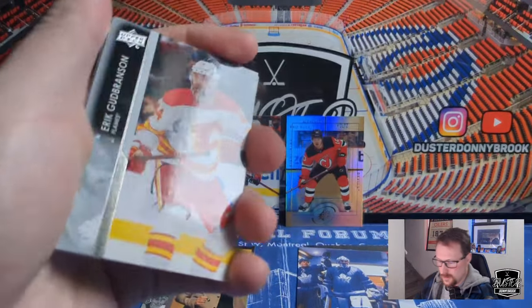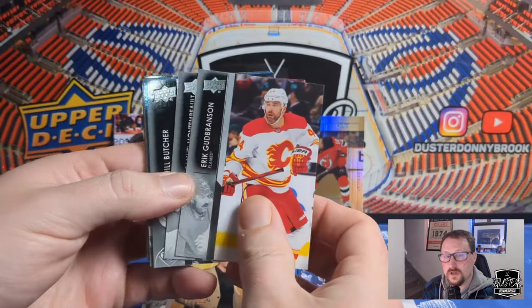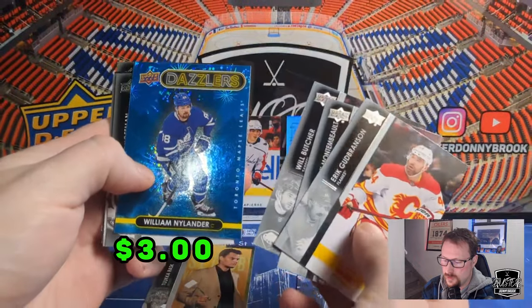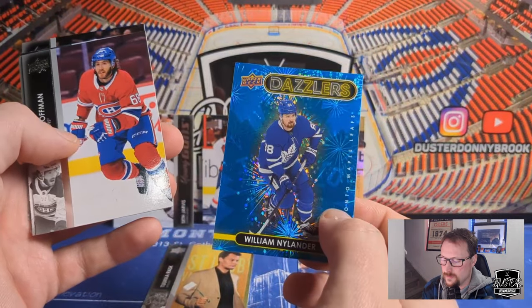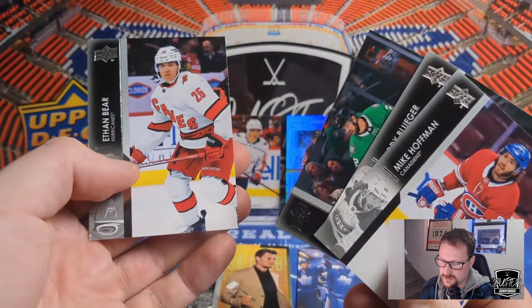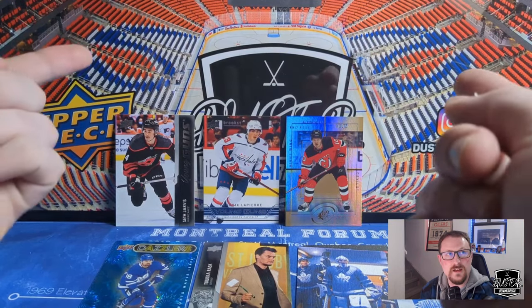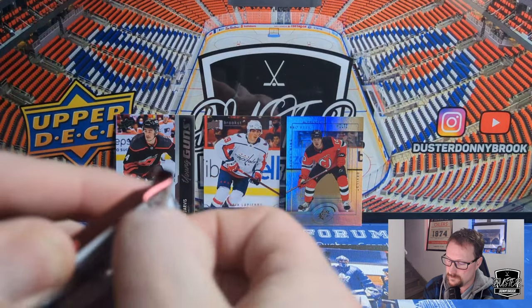Looks like there's a Blue Dazzlers in this one. We got Eric Gudbranson, Sammy Morin... and William Nylander Blue Dazzlers. Not too bad. We got Mike Hoffman, Teddy Blueger, Janny Haggerty, and Ethan Bear, who just got traded to the Canucks, who have won two in a row. I'm not a Canucks fan, as you can tell, but I always want to see every Canadian team do okay, and I never want to see anybody go down like they were going down. So good job, Canucks.